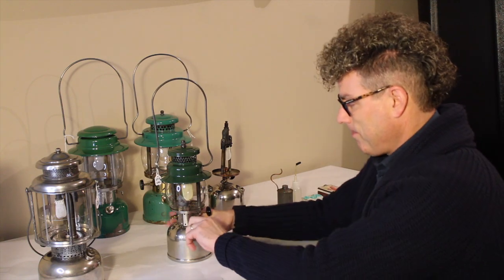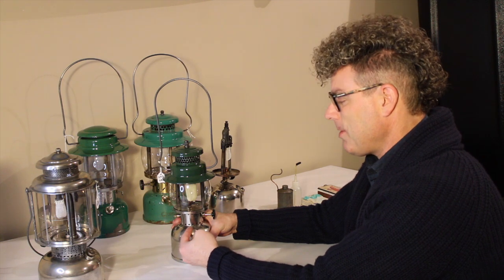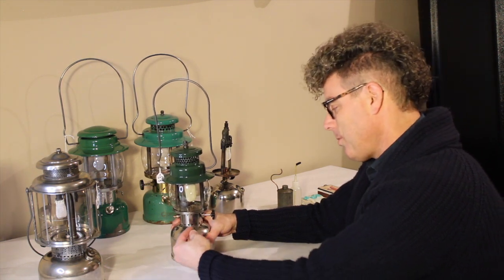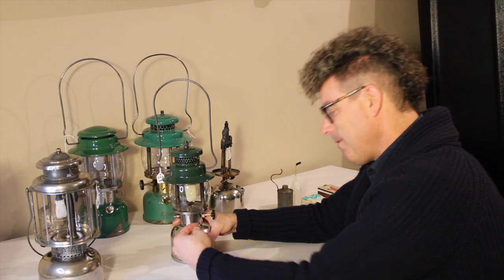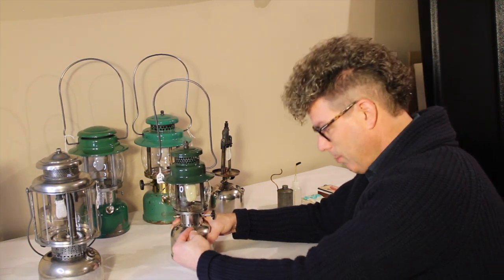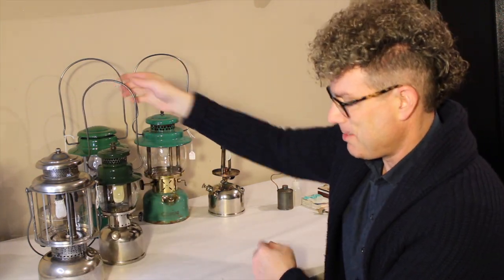So that's what's happening as you do this. We'll put about 30 pumps in — we've already got a few, so let's do another 20. 1, 2, 3, 4, 5, 6, 7, 8, 9, 10, 11, 12, 13, 14, 15, 16, 17, 18, 19, 20. All right, so now both of our lanterns are pressurized.